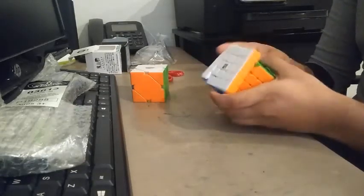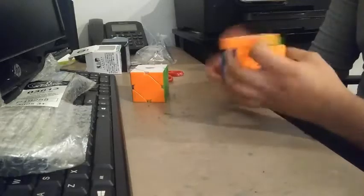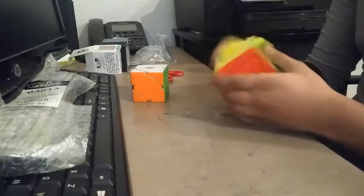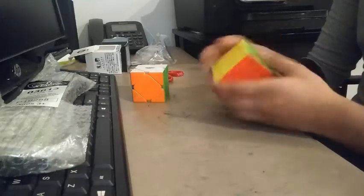Corner cutting — yep, pretty good. Foot pieces, good. Arms — nice and smooth. Just need to get rid of the sandy feeling. I may need to loosen it.